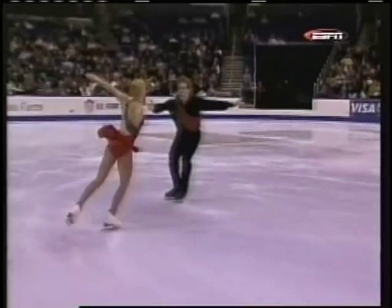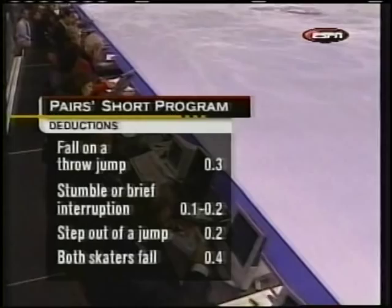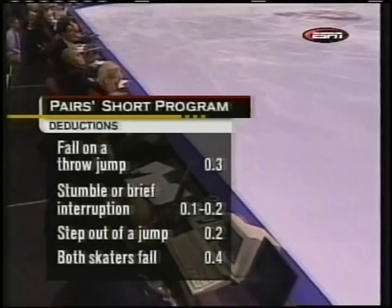And here's the panel of nine judges working the pair short program. There are seven women and two men, all from across America — all volunteers. There are deductions here: falling on a throw jump is a 0.3 deduction, and stepping out of a landing on a throw jump is a 0.2 deduction. They are very crucial on every element of the program.